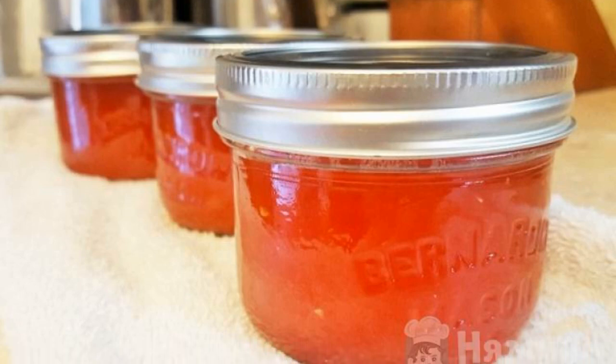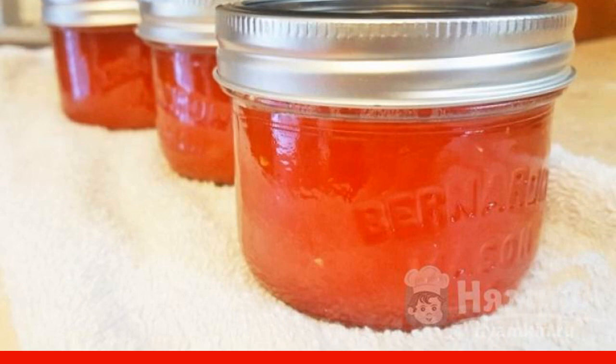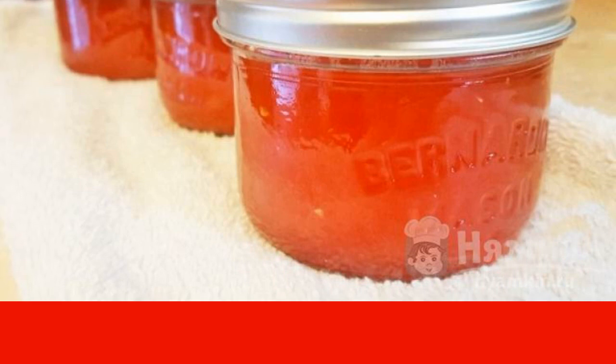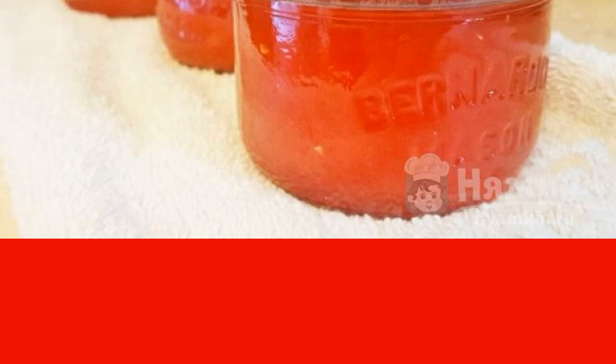I suggest you try watermelon jam with lime juice. Jam preserves the whole taste of summer berries. It is perfect for breakfast and as an addition to dessert. You can eat it immediately after cooling down or store it rolled up for up to one year.